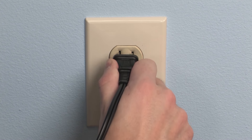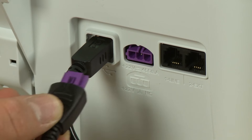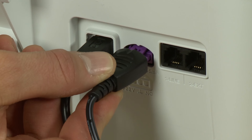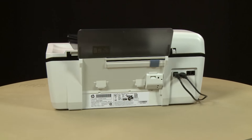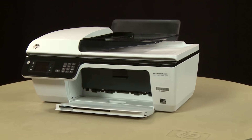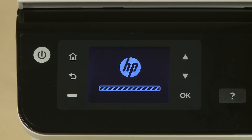Reconnect the power cord to its power source. Then reconnect the other end of the power cord into the printer. Return to the front of the printer. If the printer does not turn on automatically, press the power button to turn on the printer.